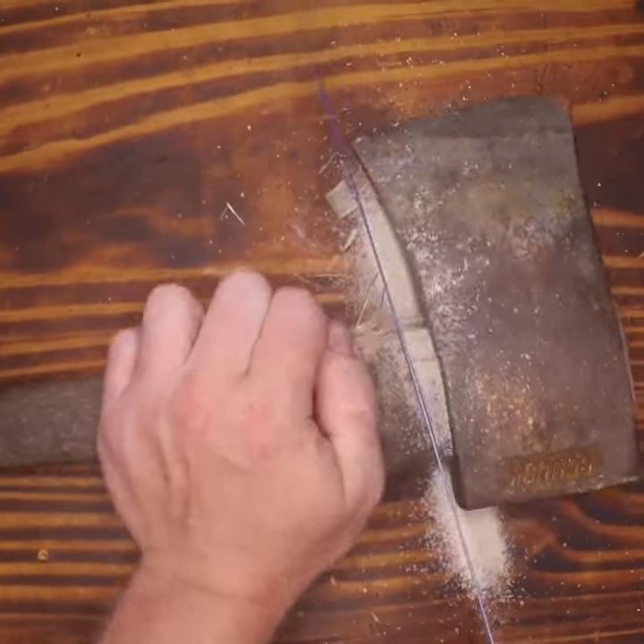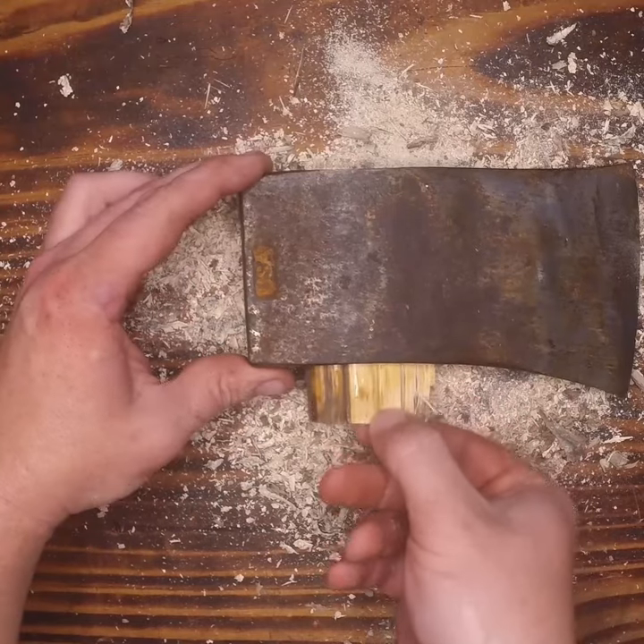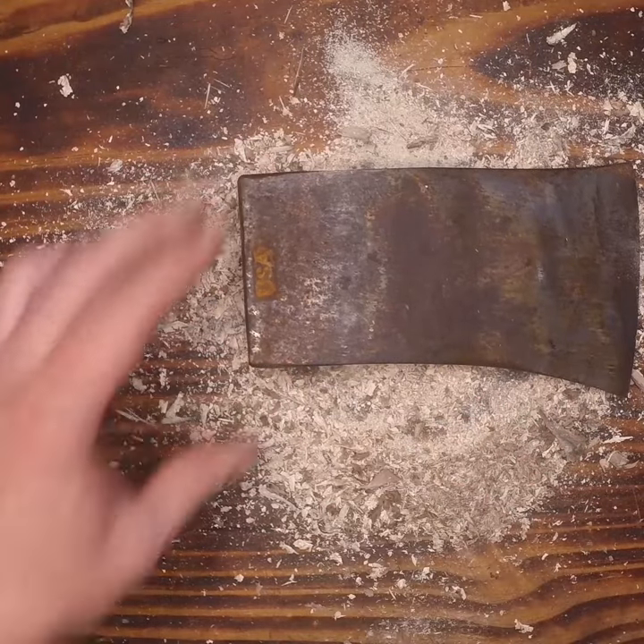Today we're going to be refinishing an old field axe that I had by cutting off the handle, removing the wedge, and removing the broken piece from inside of the axe head.